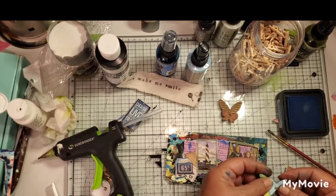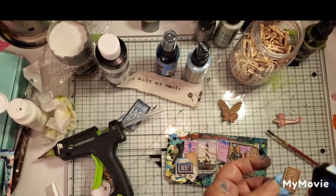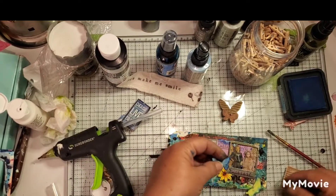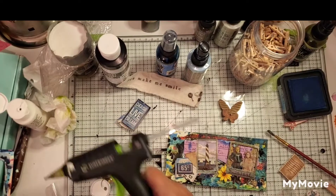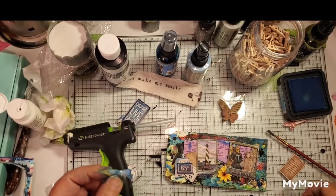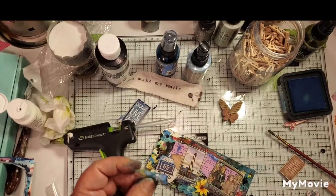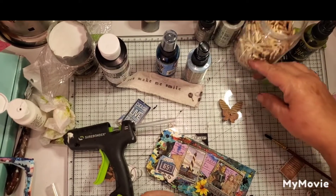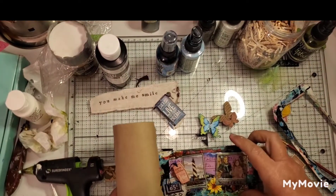I'm just trying to work out the placement of different things to fill it in. I have two little tickets at the bottom that say 65 cents, as if they'd gone on a ride or into a museum — little keepsakes from the trip. It's not the same style as the inspiration picture, but I'm trying to pull elements from it like the ticket stub and background picture, just imitating that a little bit in my grungy, messy style.